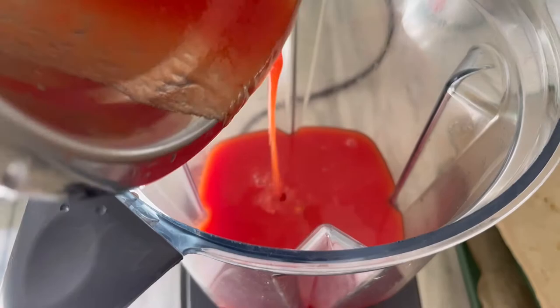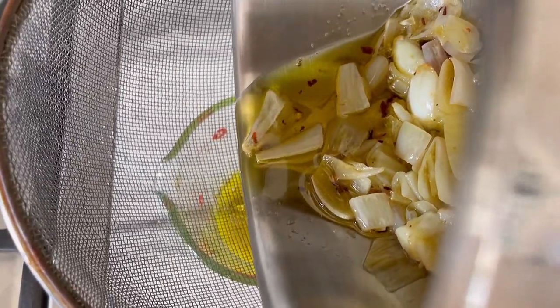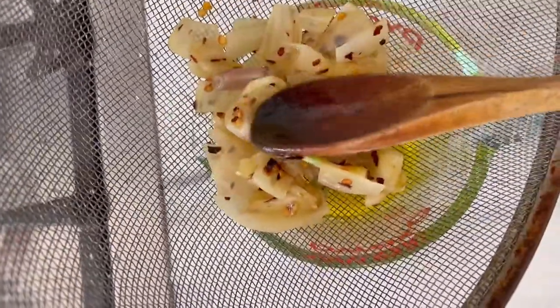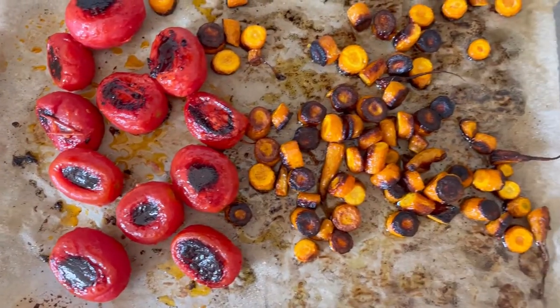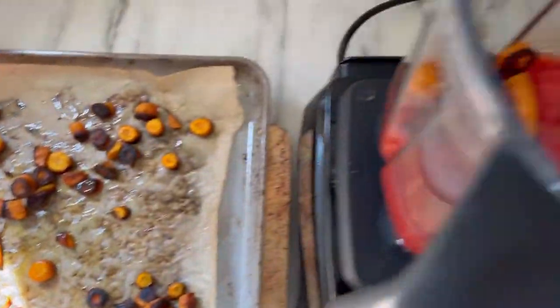Add your tomato juices to the bowl of a blender so you can free up your strainer, then strain the oil to remove any of the garlic and shallot solids and some of those red chili flakes. And if you are sensitive to spice, no worries — just omit the red chili flakes. You'll be missing out on some beautiful heat in the soup, but that's okay.